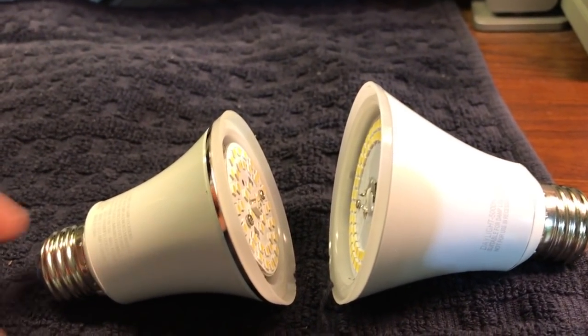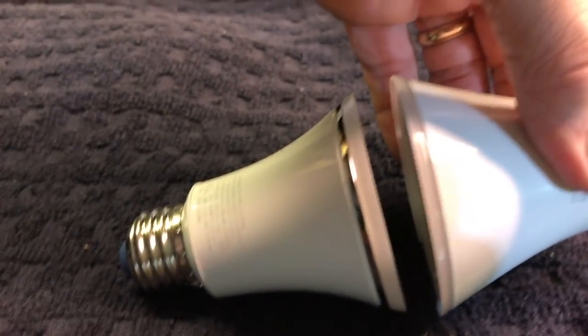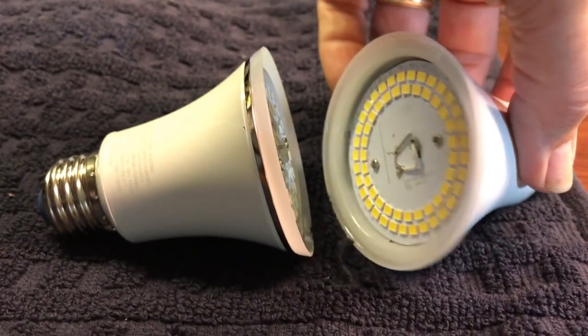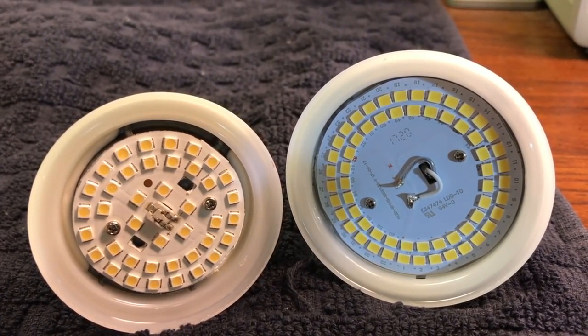I was just at Meyers and when I was there I found a really nice pendant that someone could put over a fish tank and use it instead of the industrial-looking ones that are made for reptiles.